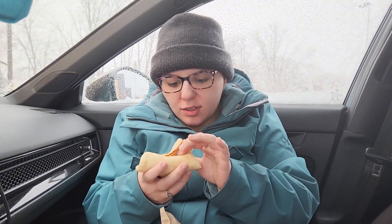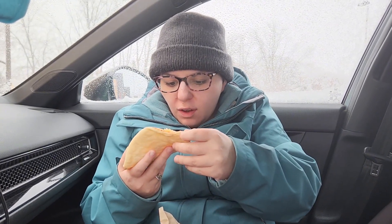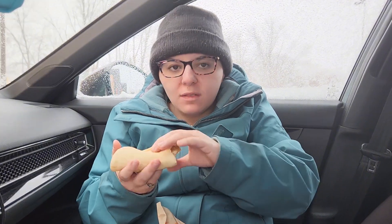The flavors are there, but I would totally give this a 5 out of 10. This is not the best. This isn't even — they give you like a tiny little bit of lettuce, like one piece. This is terrible.